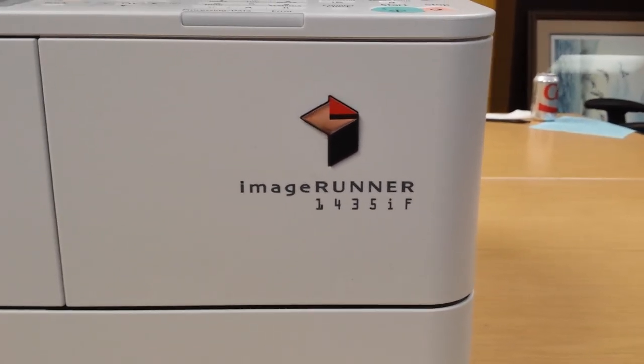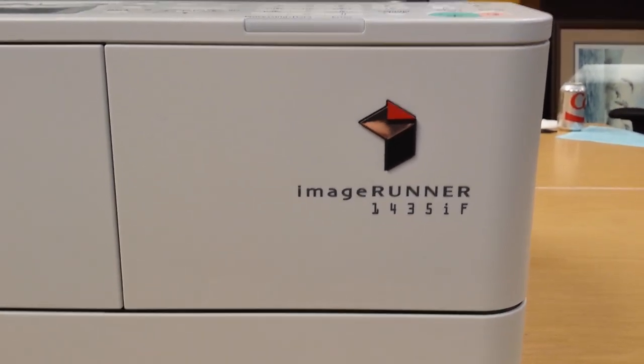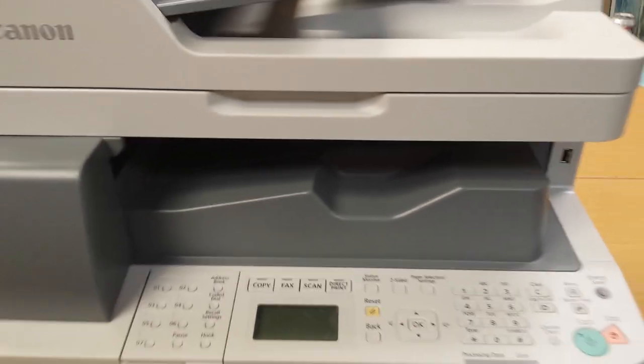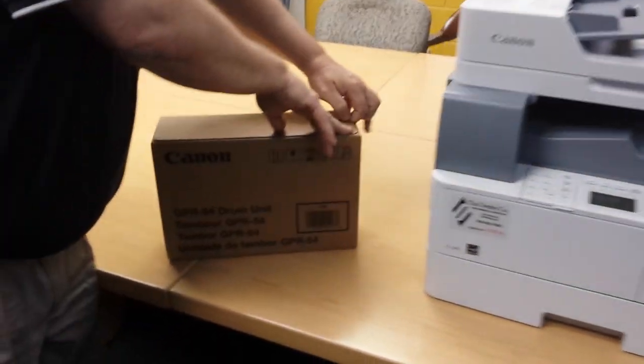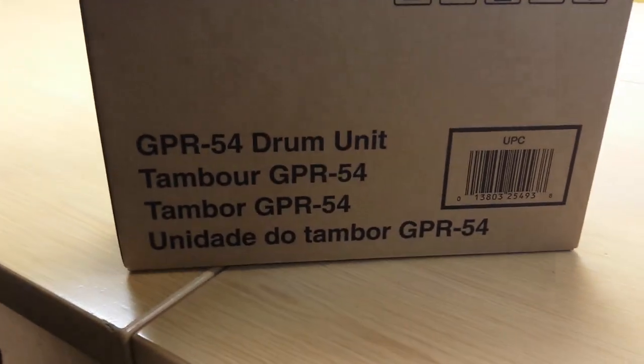This is a demonstration on how to replace the drum unit on a Canon imageRUNNER 1435. Mike's going to show you the drum unit — it is a GPR 54.